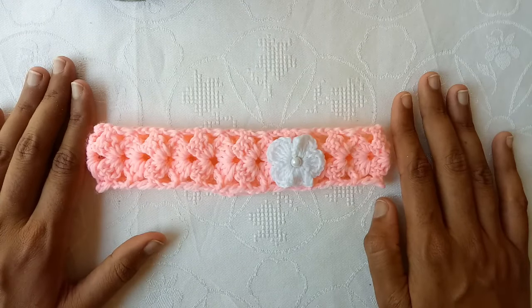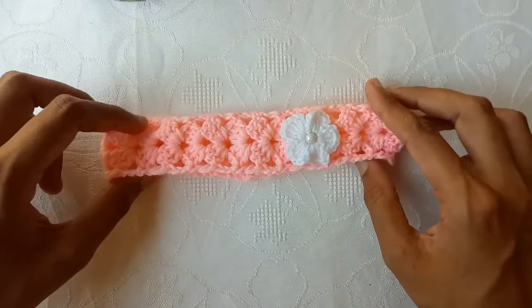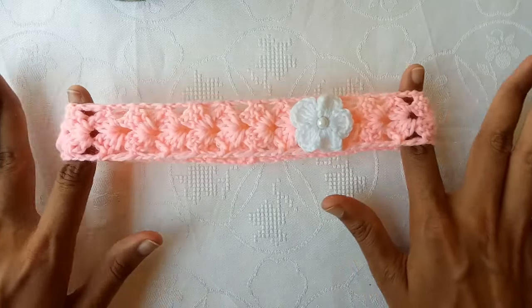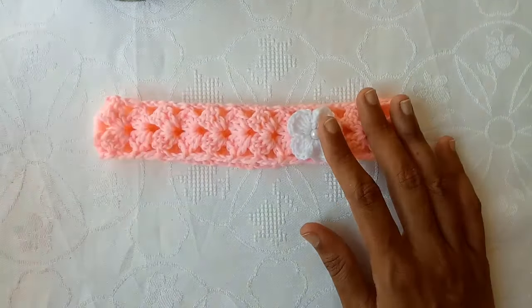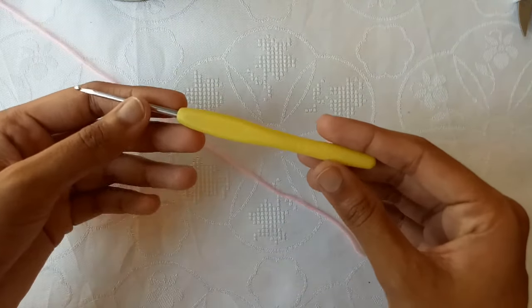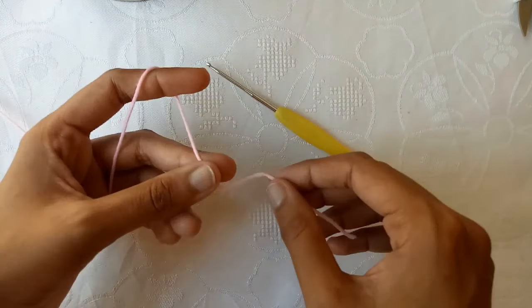Hello friends! In today's tutorial I will show you how to crochet this baby headband. This is for all sizes because it stretches. I have added a flower and a bead on it. So let's get started. I am using a 2.5mm crochet hook and this pink yarn.